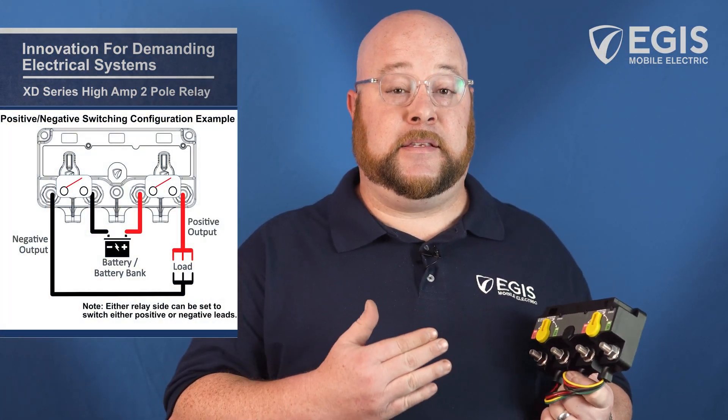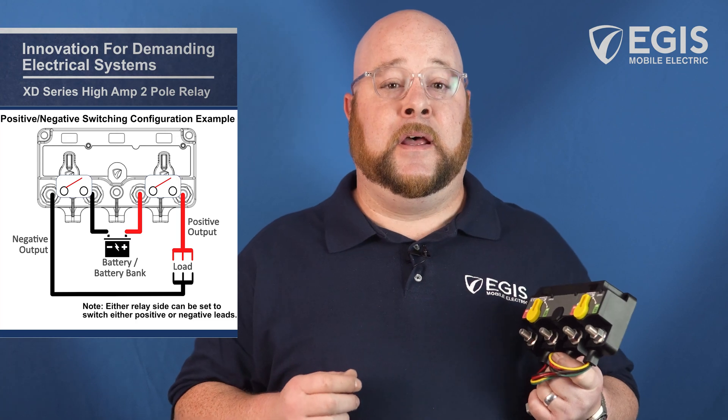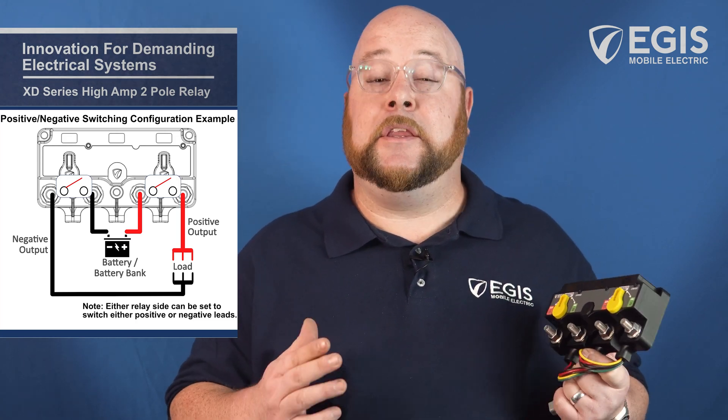This relay offers the ability to switch both negative and positive leads in one compact device, meeting aluminum hull vessel and U.S. Coast Guard safety requirements.